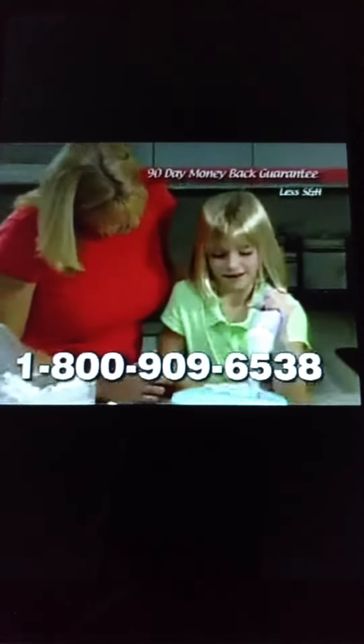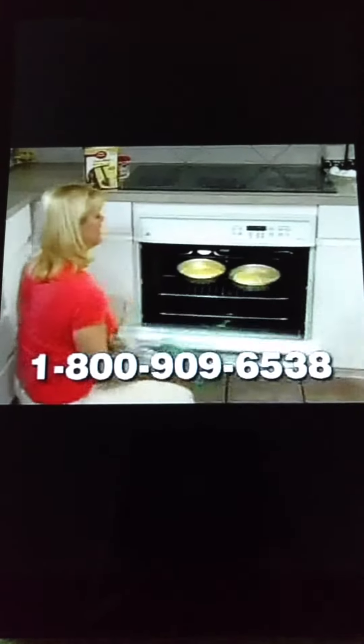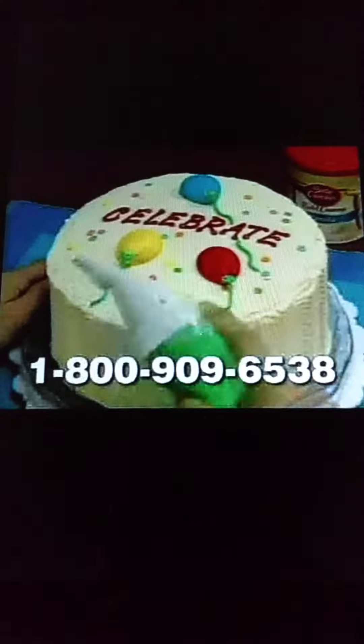You must be 18 or older to order. Guaranteed to delight you or your money back. This offer from Betty Crocker turns ordinary baking into an extraordinary event.